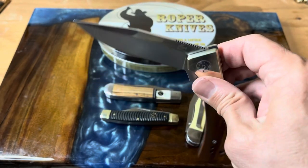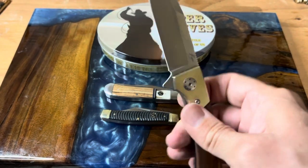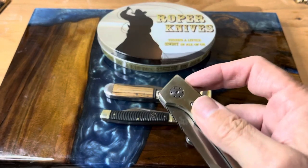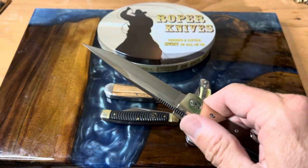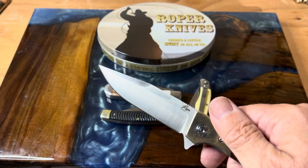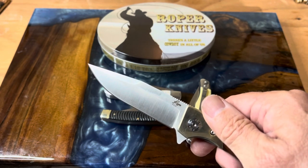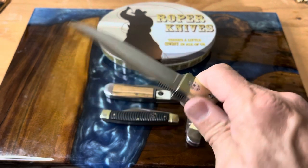It does have a very nice action. Once you get it past that detent, it will drop — just no problem at all. So it's just a really great knife. The blade is made out of D2 with a satin finish, it's three and three-quarter inches long, and four and three-quarter inches when it's closed. Just a fantastic fit in the hand.